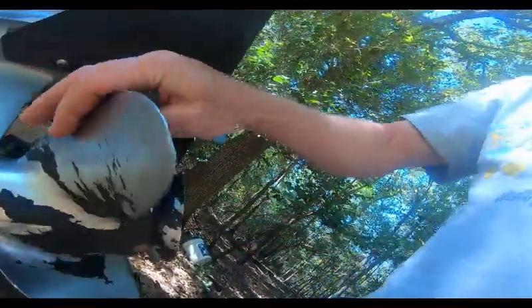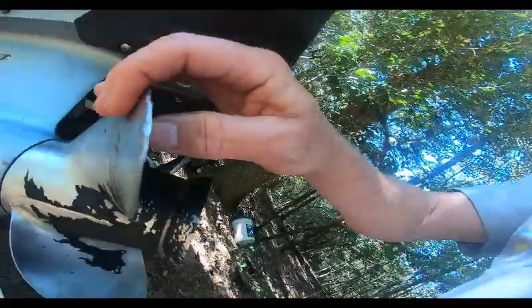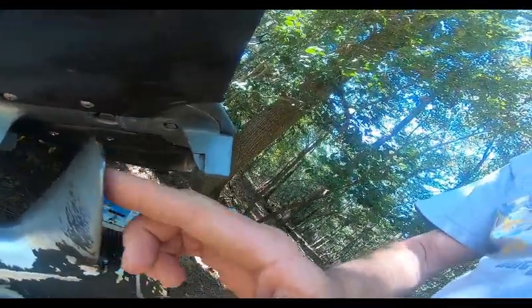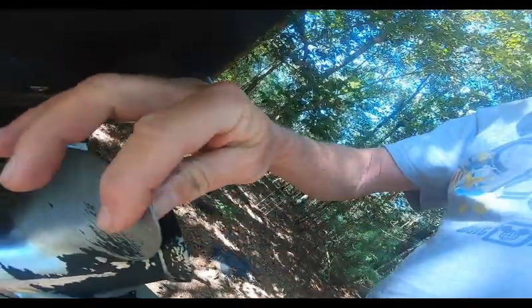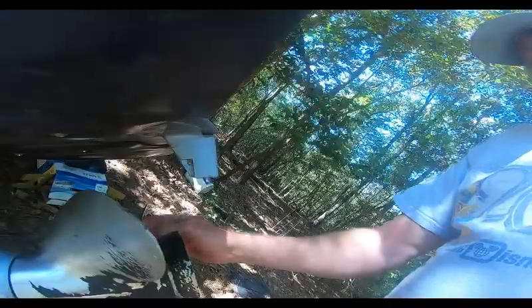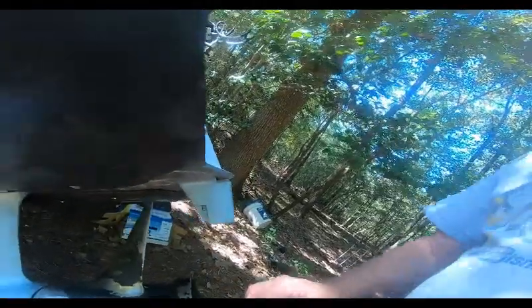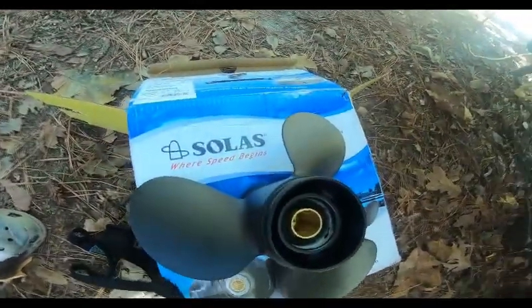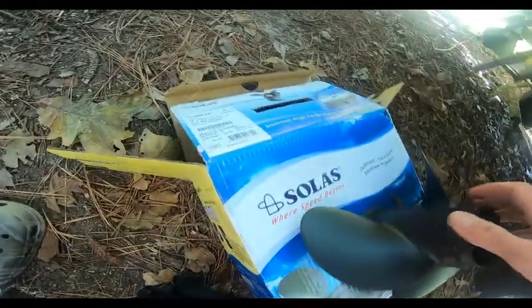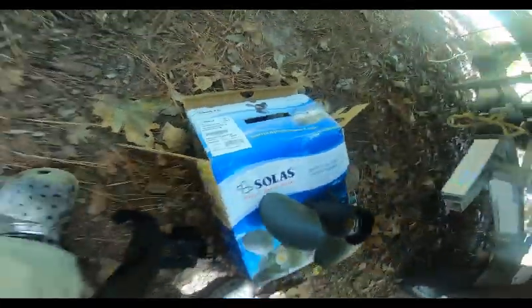My prop has gotten a lot of burrs and nicks on it. If you've got a burr, you can file it down with a small brass file, but when you file it down you're going to take some material. This blade here I've actually filed down multiple times — it's gotten shorter. That's what happens.